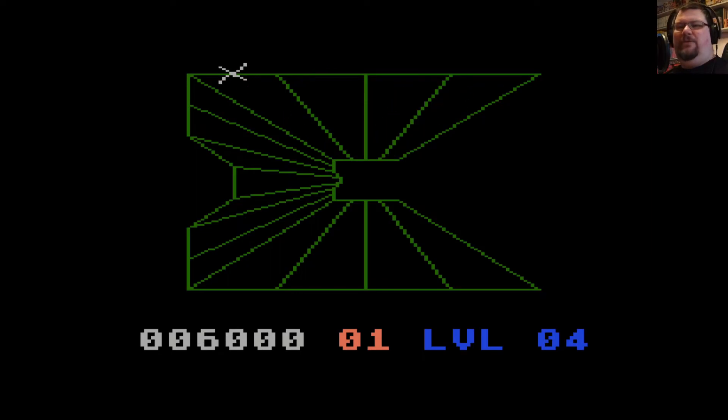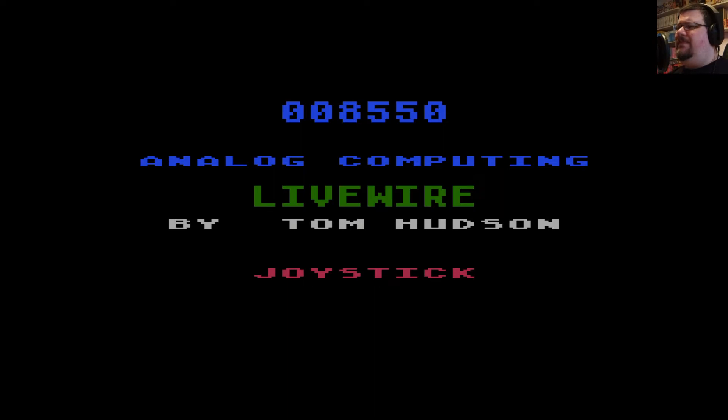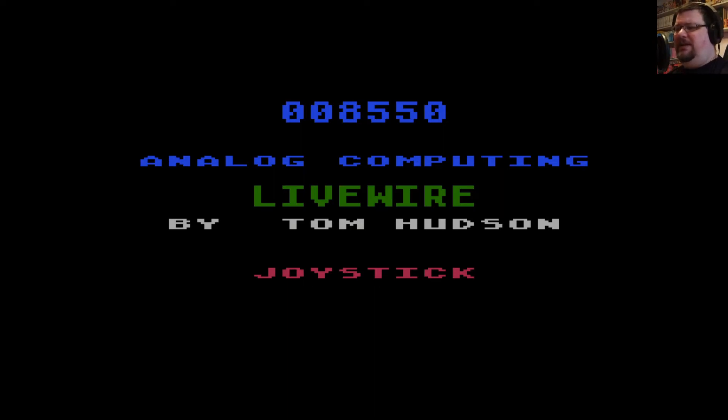When I was fiddling around with programming on the Atari, I never heard anyone use the term 'memory leak,' for example — I still don't really know what that is. Yes, you still had to bear certain things to do with memory in mind when you were programming for these systems, because you had much less of it than you do on today's systems. Tom Hudson's website mentions they tried to make the vast majority of Analog's type-in listings work on a 32k machine.